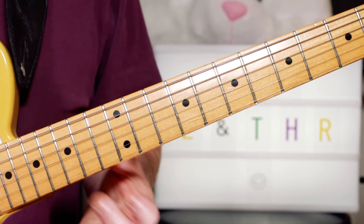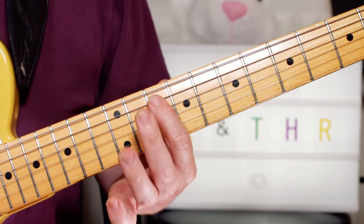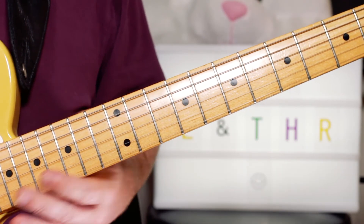It's a classic kind of D blues scale solo. So we've got the blues scale up on the 10th position. The notes for that, if you want to improvise, are D, F, G, A, C, D, F, G, A, C, D, F.